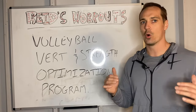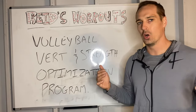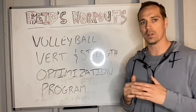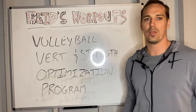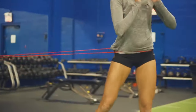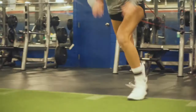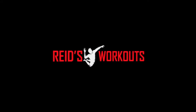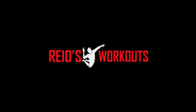I'm going to be coming out with a ton more educational material, because my goal is to help educate as many volleyball players as possible on how to train to be a high-performance volleyball athlete. You guys enjoy the rest of your day and I'll catch you next time.